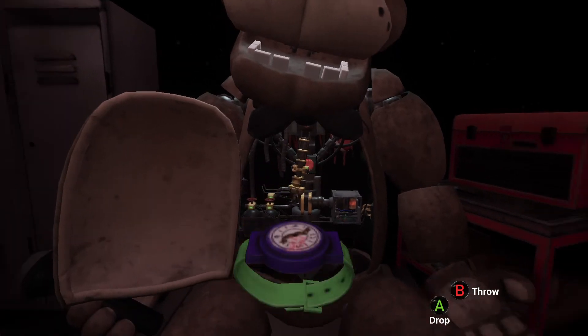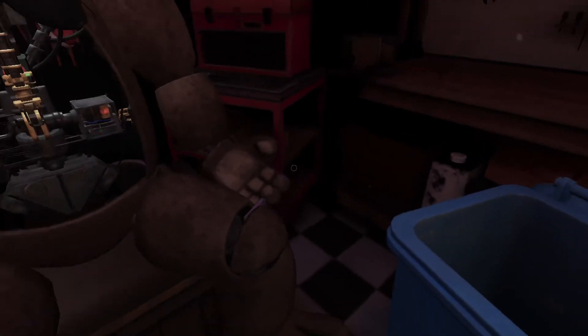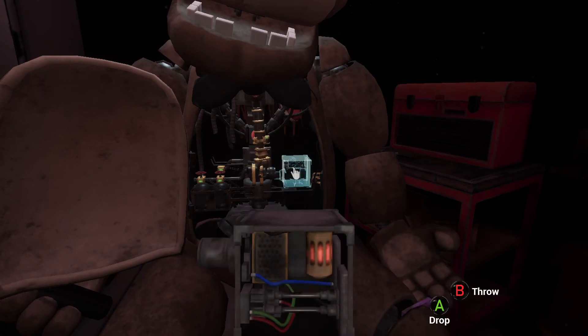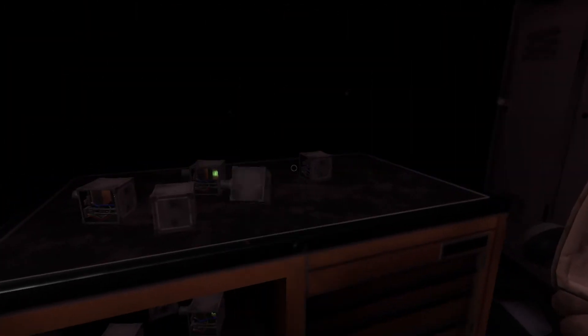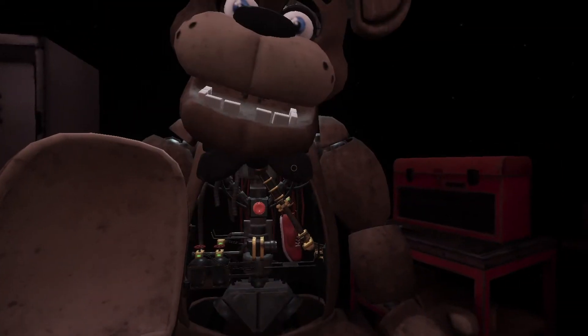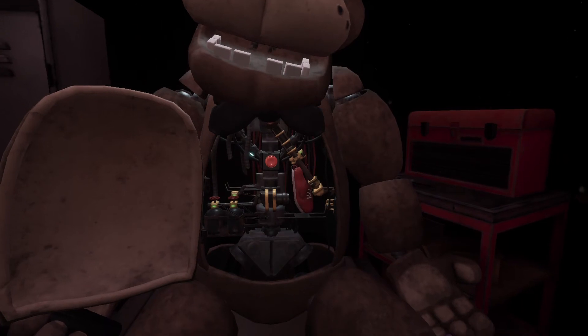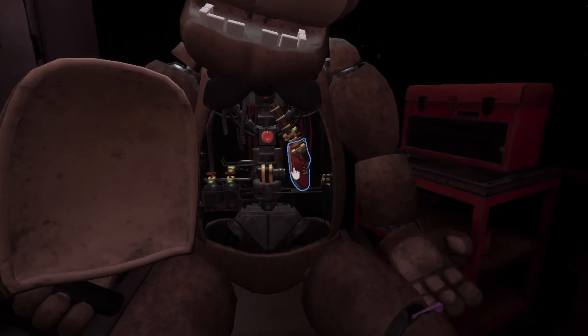Freddy's chest cavity is now open. Remove the child. It appears there is a child's shoe wedged behind Freddy's. Carefully place the music box on the work table. To reset the safety latch, press the button located on Freddy. Now remove the child's shoe and place it in the lost and found bin.